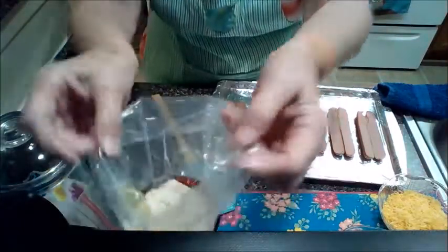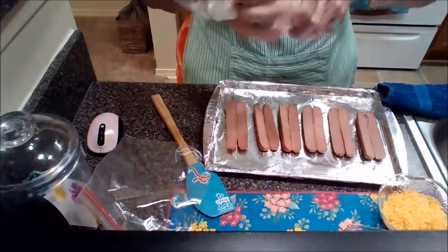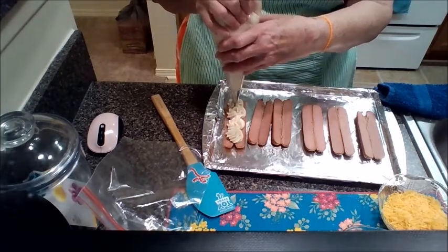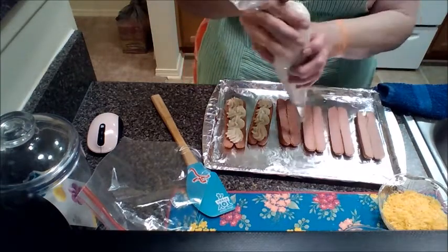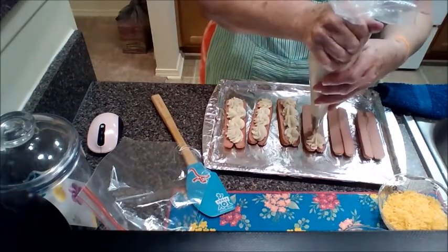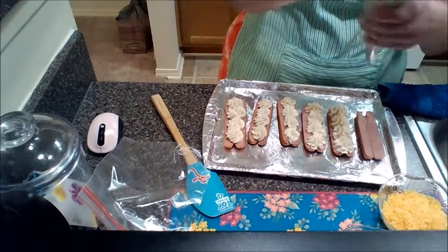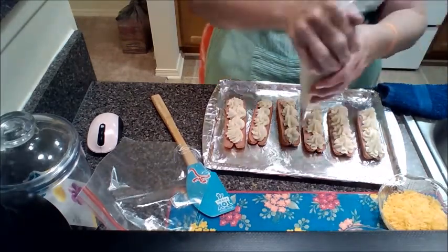Now we are going to fancy this up. I'm going to use my piping bag and just twirl the mashed potatoes around on each hot dog — your kids are going to think this is super fancy because it looks that way. You can make it look like a star or you can make circles. Make sure when you heat up your potatoes that they're not so hot you'll burn yourself, so always let them cool smooth. This is such a fun meal and the kids can definitely help in the kitchen.